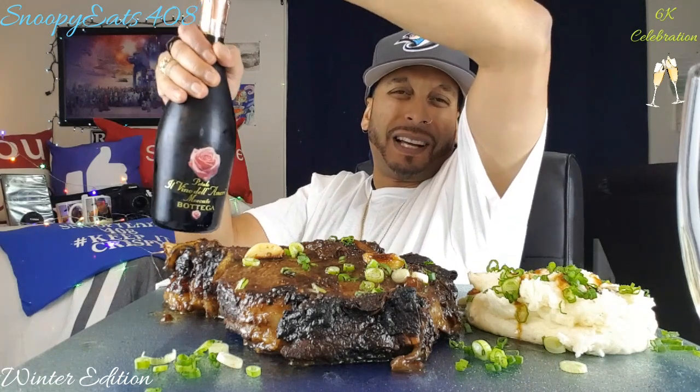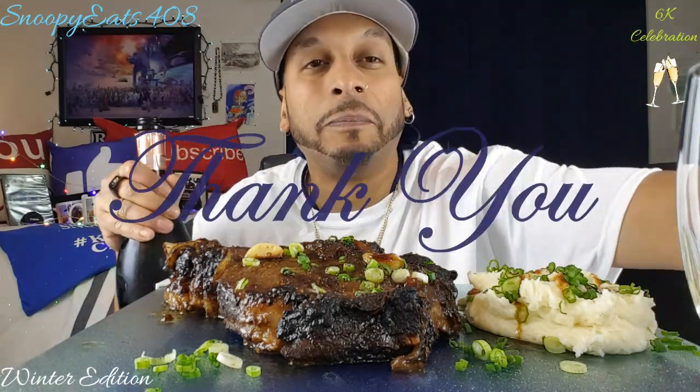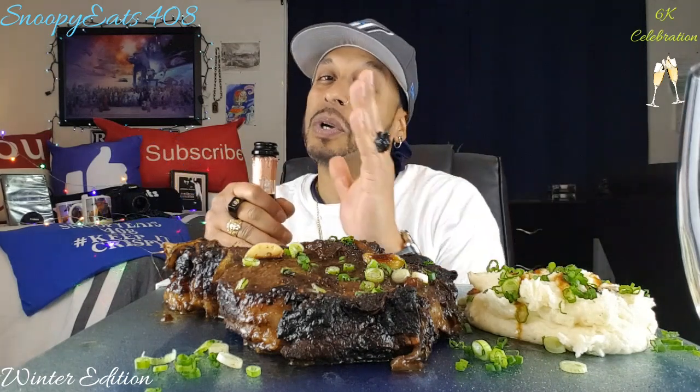Hey look — congratulations! I want to give a special shout out and thank you to all my subscribers, from my original day-one OGs to the last couple who just subscribed a few minutes ago. You keep subscribing to the channel and leaving me beautiful comments, I love it and I love you guys. Let's stretch — hit that 7K! Seven is my number.